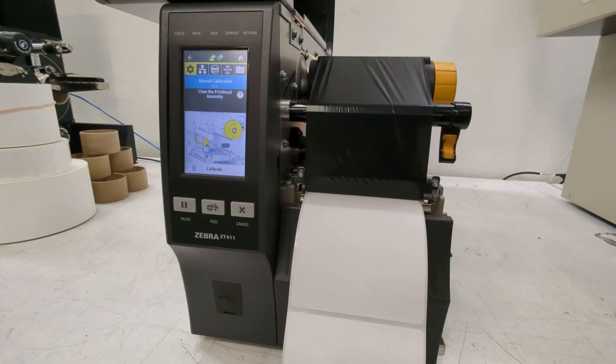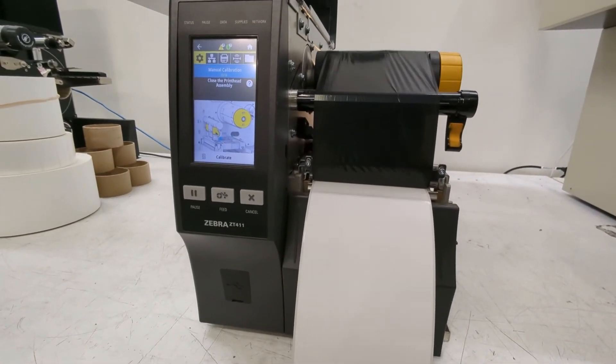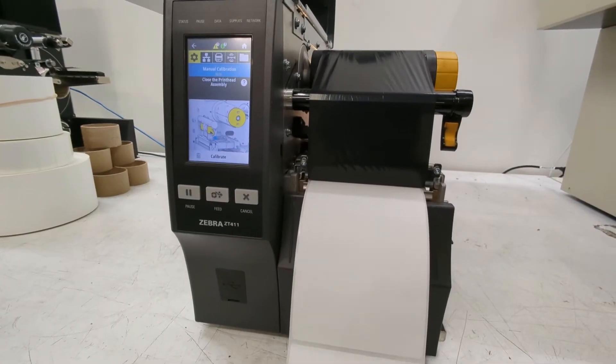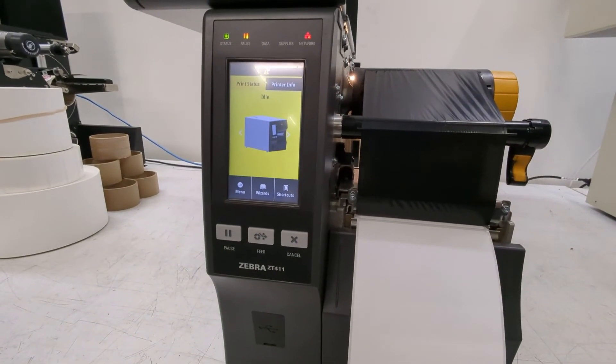It feeds a few labels so that it can take some measurements. Once it's done, it'll say 'calibration complete.'